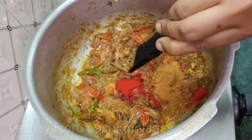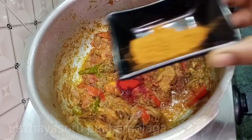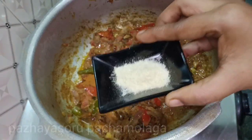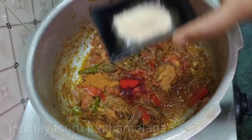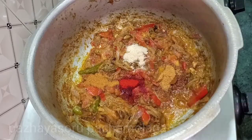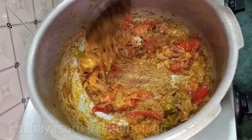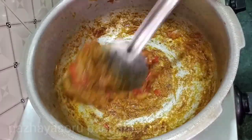1 teaspoon of cassimery, 1 teaspoon of biryani masala, 6 teaspoons of garam masala. We will add 1 teaspoon of fried rice masala. This is not a brand — you can add the masala in the sauce and taste it. Just stir.